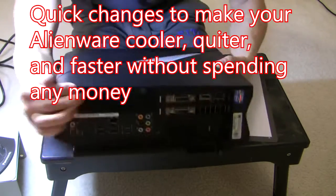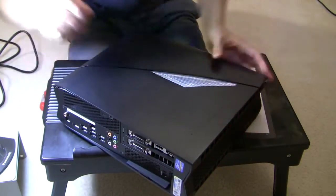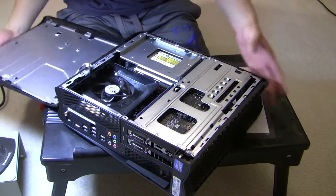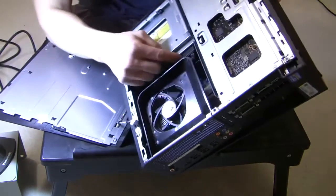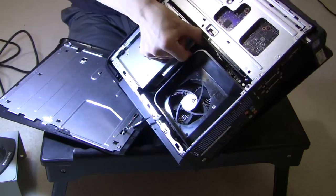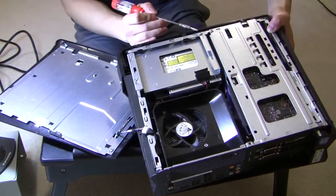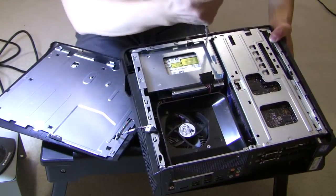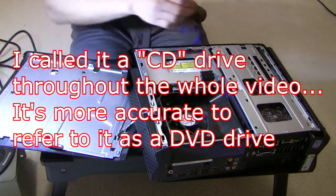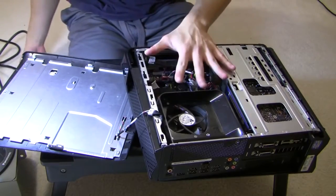What you do is unscrew the screw that's right here — I already did it. This allows us to remove the top panel. Once we have the interior exposed, remove the power cable from the CD drive. The screw holding the CD drive in place is right here. I'm going to take this out, and we're just going to use our Alienware without a CD drive.